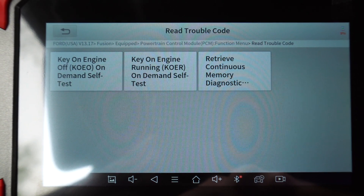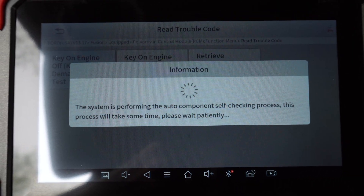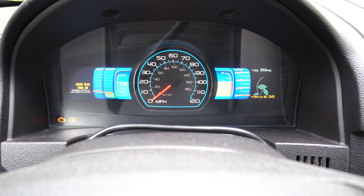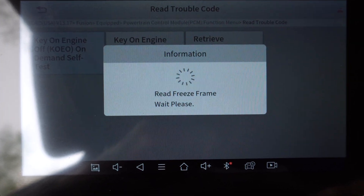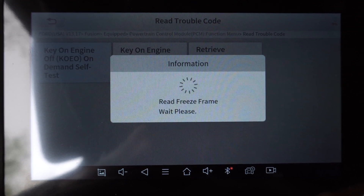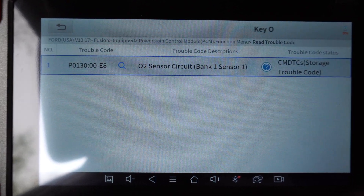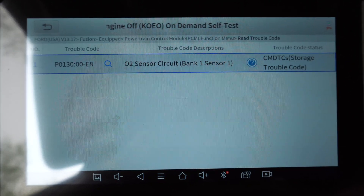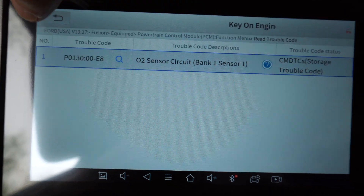Let's look at what the code is on the PCM. It's going to test all the different functions of the PCM and then it gives you the problems. Got a little O2 sensor problem, probably because this car is at 215,000 miles and it's old.